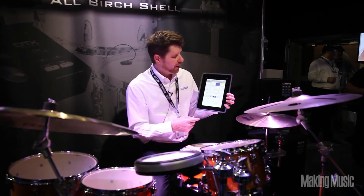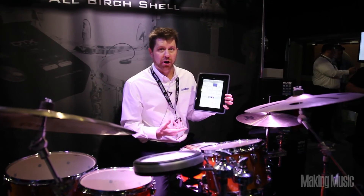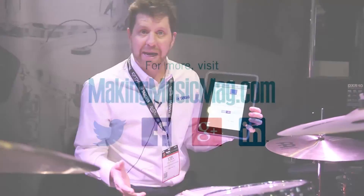So you're doing two things at once. It's a great application to help you get started with a hybrid kit or just building your own DTX pad kit.